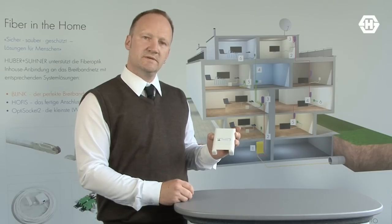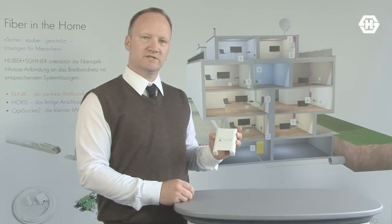For more information and questions, please check our website fiber-in-the-home.com. Thank you very much.